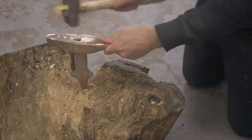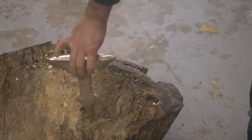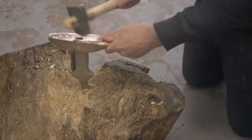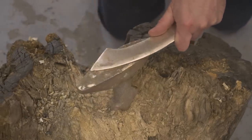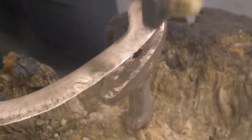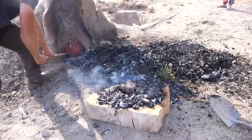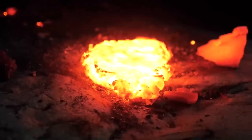Unfortunately, that anvil didn't survive long as it eventually snapped at a weak point in the casting. Bronze really would have been a short-term solution — you can't use bronze long-term as an anvil because you'll crack it, or the heat will anneal it and you'll deform the face. Eventually, iron and steel became the preferred metal, with early anvils basically just being a chunk of iron.